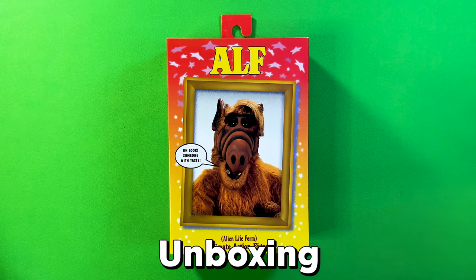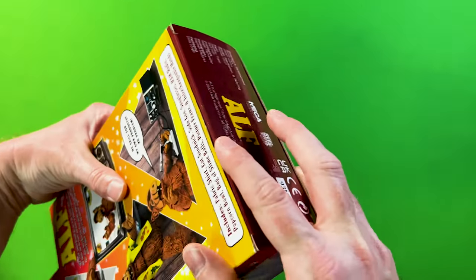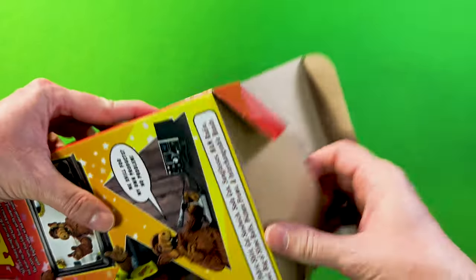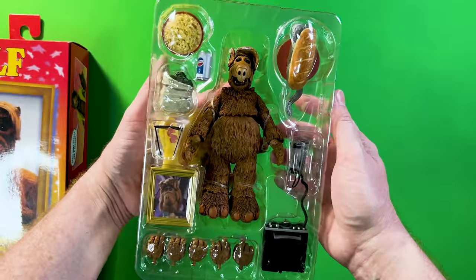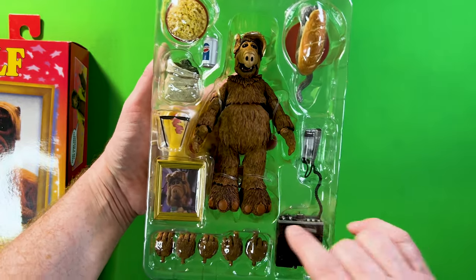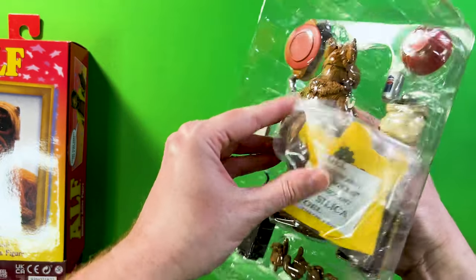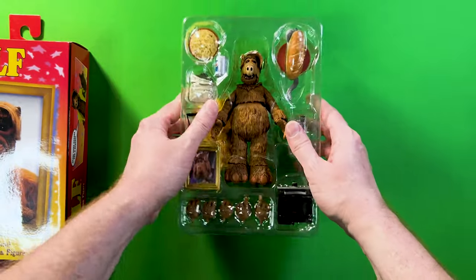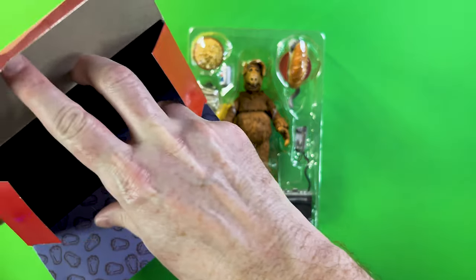Here is the ALF collectible action figure ready to unbox. I've already gone ahead and pre-cut the tape securing it at the bottom. I'll open up the flaps and pull out the figure — you can see ALF nicely formed on a clear clamshell with tons of accessories. There are securing straps at the arms and feet, and a nice little t-shirt pack right behind him.